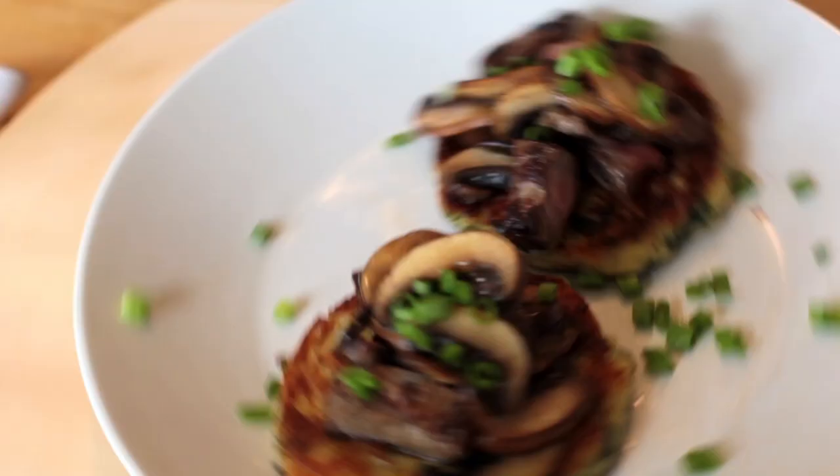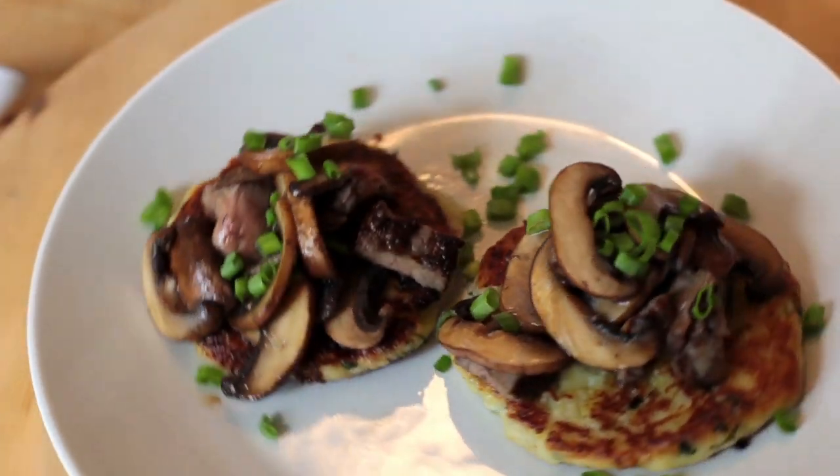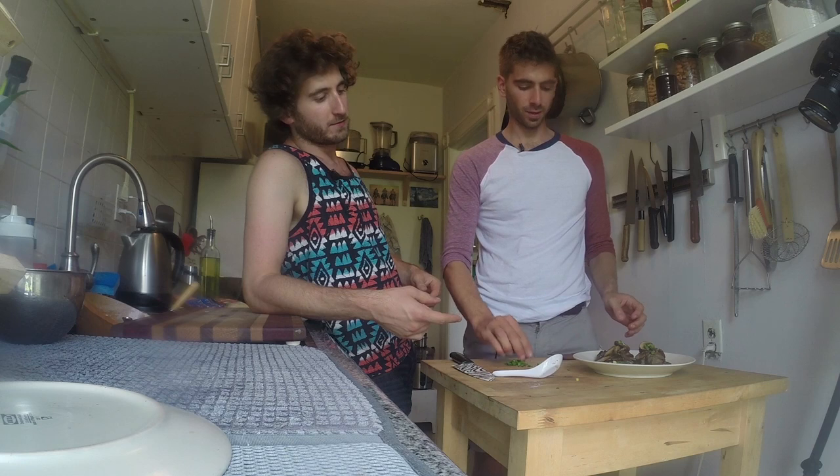Steak and mashed potatoes turned into mashed potato fritters with steak and mushroom topping. Your friends are all hanging out late night, you look in your fridge, and you've got something like that — are you kidding me? That's the power of transforming leftovers.